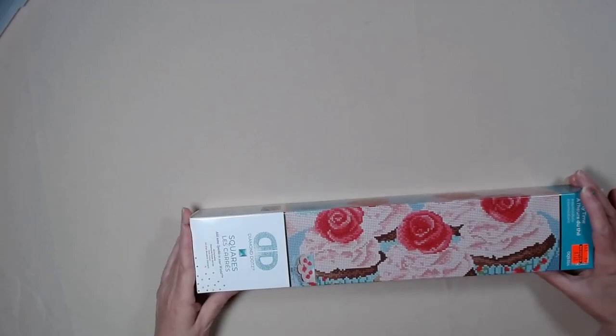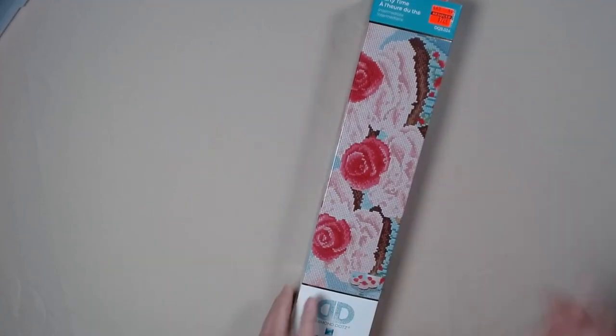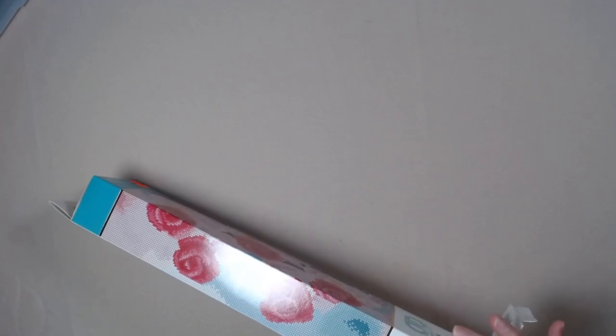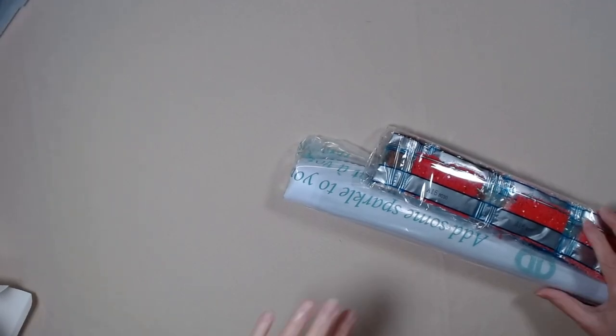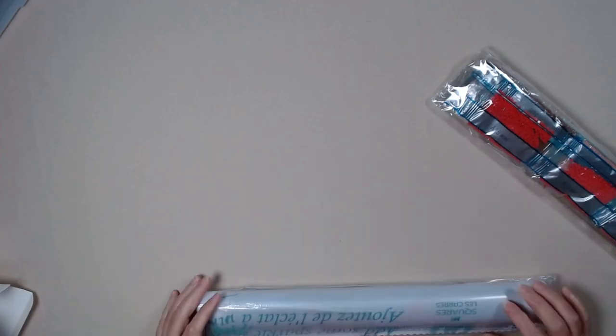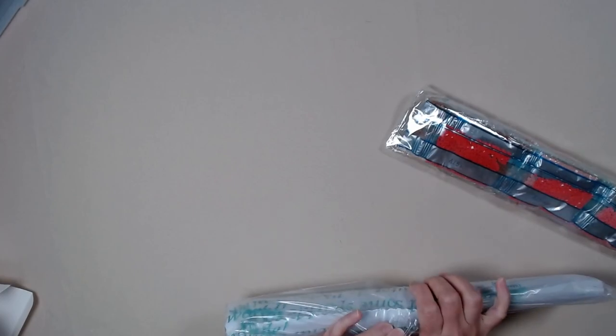Looks fun. It's got a bunch of cupcakes. Who likes cupcakes? I love cupcakes. Do you like cupcakes? Why don't you grab a cupcake and a cup of coffee and let's look at the cupcakes. Do you want to look at the drills or the canvas first? Let's look at the canvas. I love looking at the canvas first.